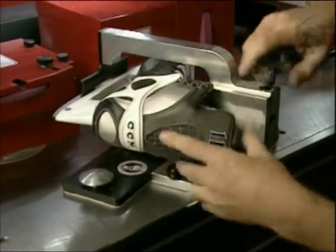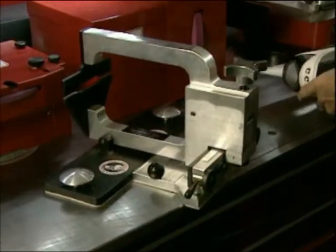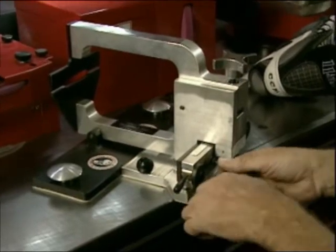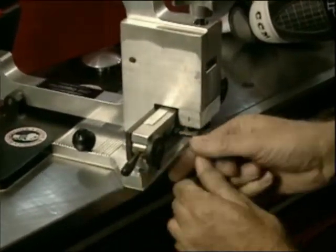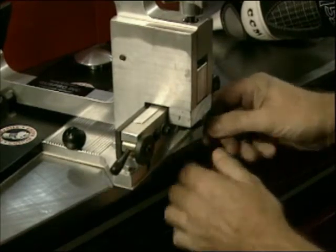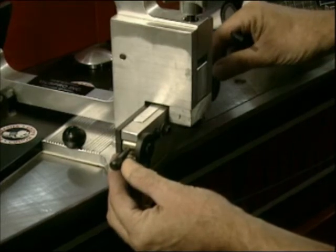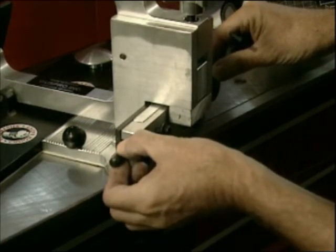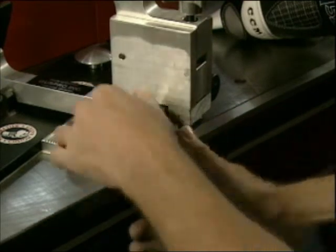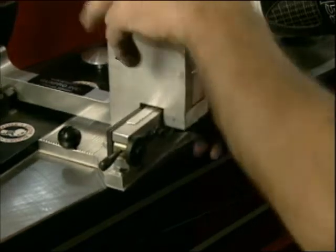If the skate holder is out of adjustment, remove the skate from the holder and loosen the two locking screws. Using the supplied Allen wrench, loosen the two cam adjusting handles one half turn and move the cam handles up or down to set the skate holder to the proper centerline. Tighten the two locking screws.